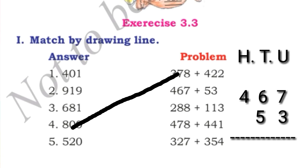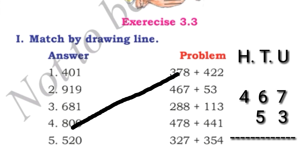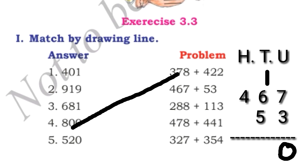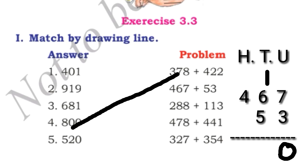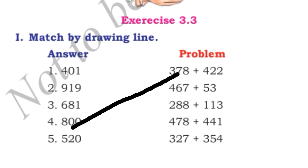Next, 467 plus 53. Observe these two numbers — one has 3 digits and one has 2 digits. We write 467 plus 53 in vertical column. In the hundreds place we write nothing; in the tens and units place we write 5 and 3. Now 7 plus 3 is 10 — we write 0 and take 1 carry. 1 plus 6 is 7, and 7 plus 5 is 12 — we write 2 and take 1 carry. 4 plus 1 is 5. Since there is nothing in the hundreds place of 53 we consider it 0. The answer is 520. We match this problem to 520.